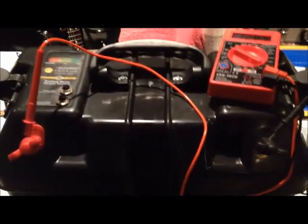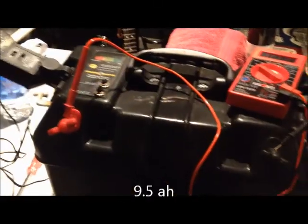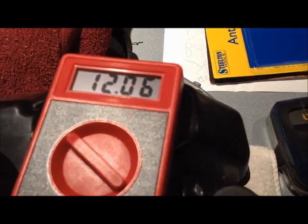My little — I think it was a 12-point-something amp hour battery — that's in there, which you've seen in the previous video, but right now it's really low. It's at about 12.6 volts, and I'm just recharging some batteries on there and running a little radio to kind of bring it down some more.